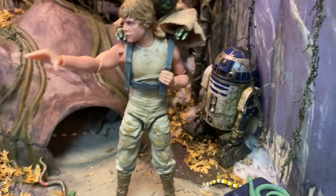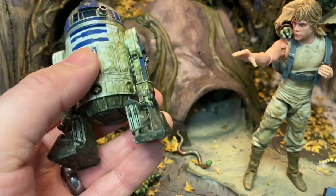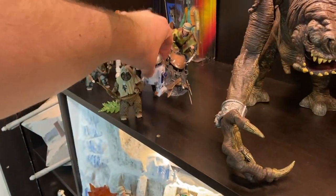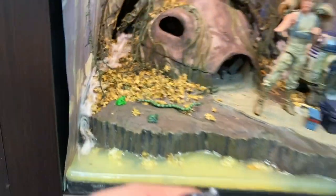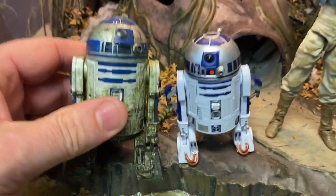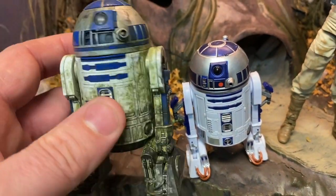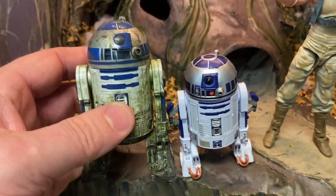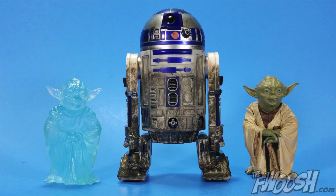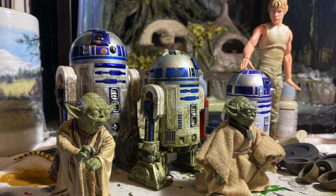And then with the Black Series figures, I have a Bandai model kit R2 in the background, which I built and then weathered up with basic acrylic paints — lots of browns and greens — making him really dirty and mucky. The R2 unit from the Black Series line is a little undersized for the scale. The Bandai kits, which you can get for around $25-$30, look a lot better with the collection. I tried the R2 unit that came with the Yoda statue from Kota Bukaya — that R2 was nicely weathered up for Dagobah, but it was just too big, about a half inch taller than the model kit.